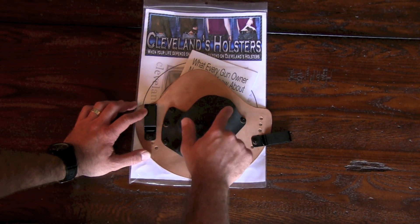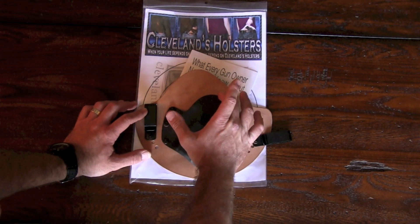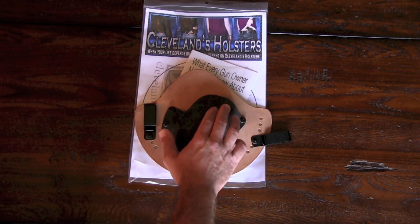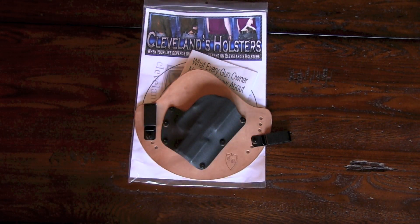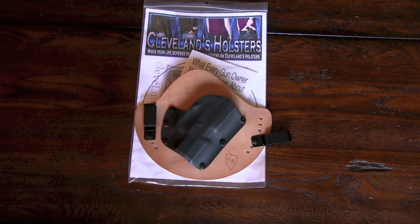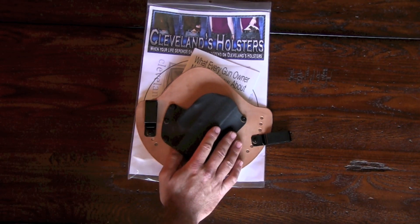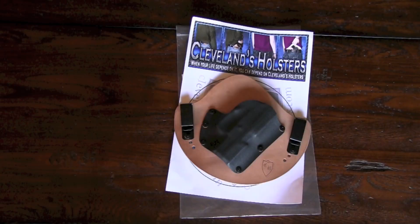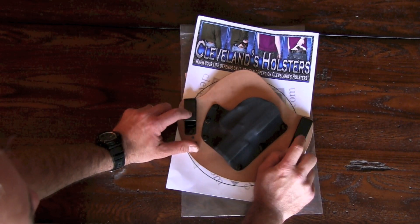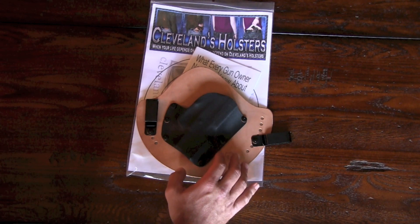Something else I really like about it: it covers the whole barrel, and it sits a little bit higher than a lot of the kydex holsters — a lot of them cut off right about there. He made this one higher so that once you pull your holster out, your pants don't fall over the holster preventing you or making it difficult to reholster. He also has these clips that can be worn inside or outside the belt.